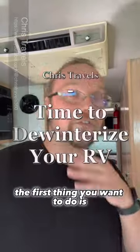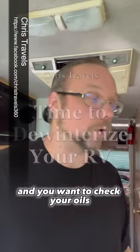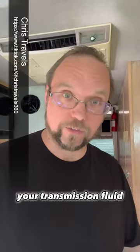Let's de-winterize your RV. The first thing you want to do is get to your engine and check your oils, your transmission fluid, and your coolant levels.